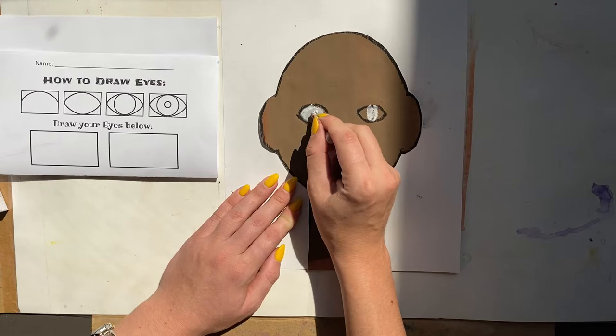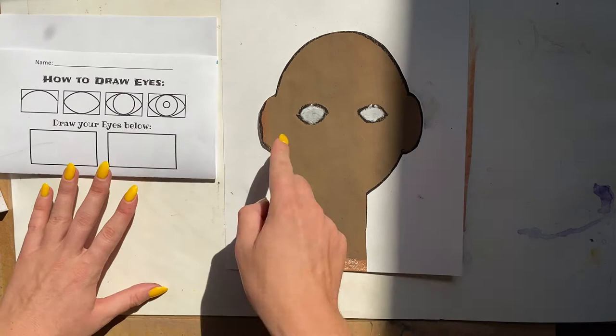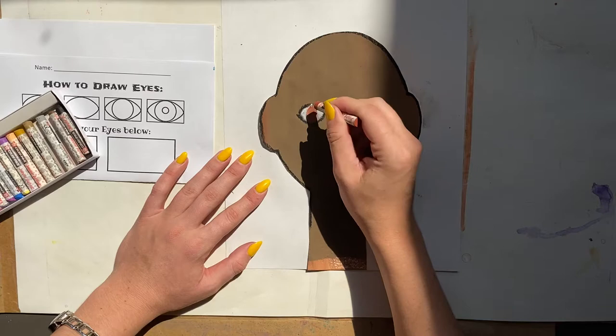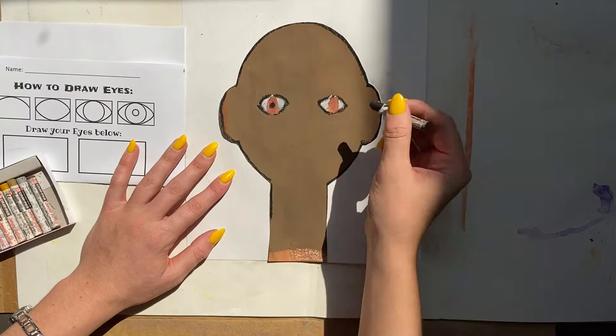Color the eye area in with white pastel, then we need to draw the inside of the eye — this is called the iris, which is the colored part. Choose whatever color you would like; if this is a self-portrait, choose the color that matches your eye color, or of course you could choose a different color. After coloring in the iris, add the pupil — the little black dot in the middle of our eye.